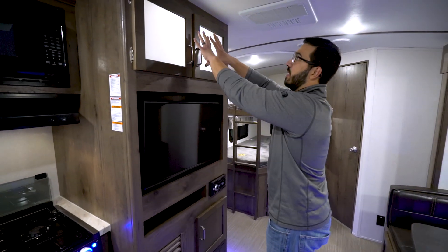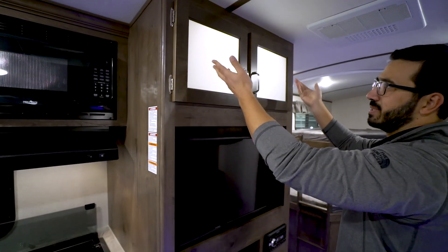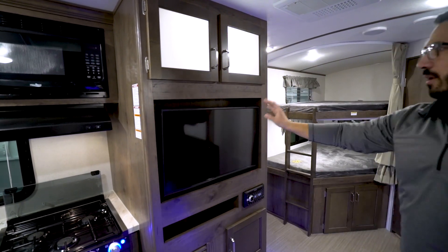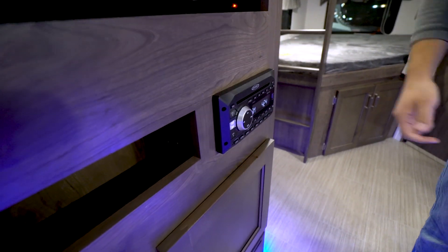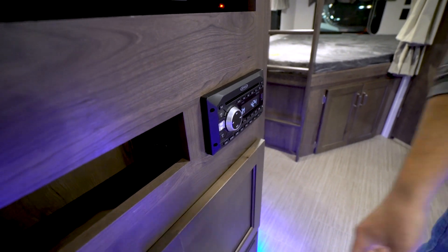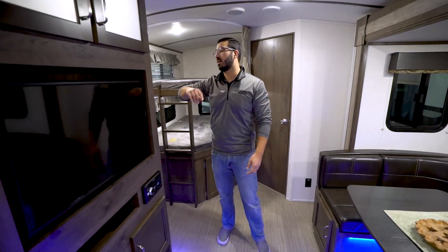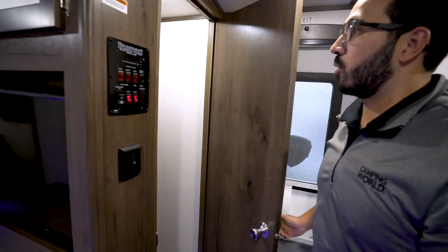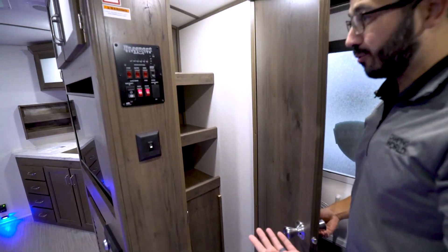Moving over to the entertainment center — up top you have those lit boxes again. Not a ton of storage there. Underneath that you have a TV, and your multimedia center which is a DVD player, so you can toss a DVD in. It's Bluetooth capable of course. Underneath that, a little bit of extra storage. If you come around the corner, you'll see your control panel, but much more importantly you have the big pantry storage — something a lot of manufacturers are doing in their bunk model floor plans because it's just good use of space.